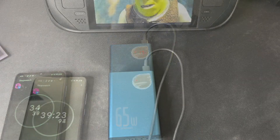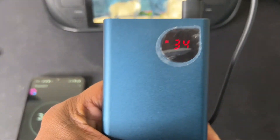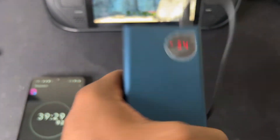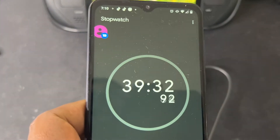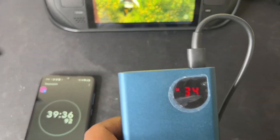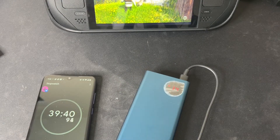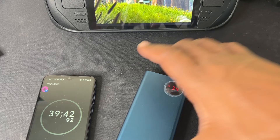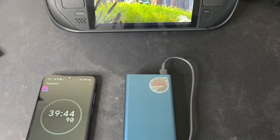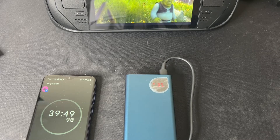All right, I'm back. Right now this power bank is at 34% charge and I'm at the 39-minute mark. That's not bad at all — 34% in 39 minutes, that's looking pretty good so far. If you're new to the channel and you're interested, go ahead and hit the subscribe button. I really appreciate it — it helps me grow this channel so I can do more content like this for you guys.